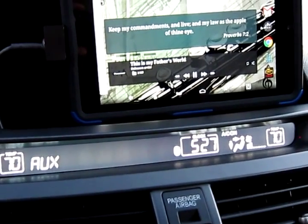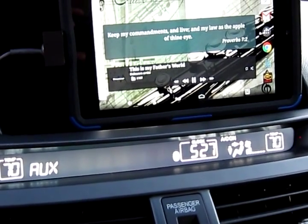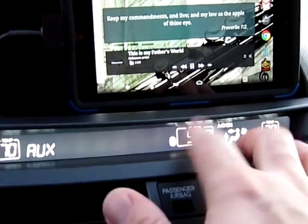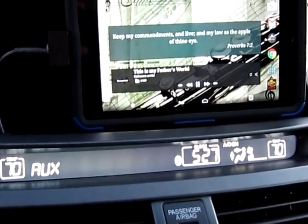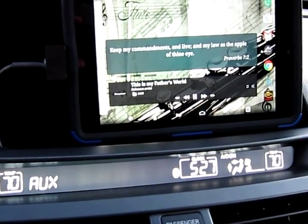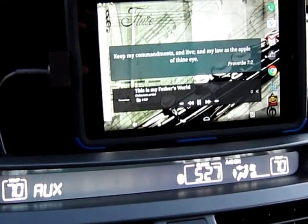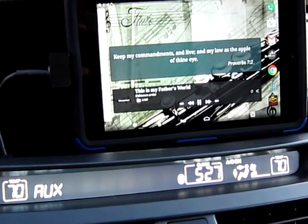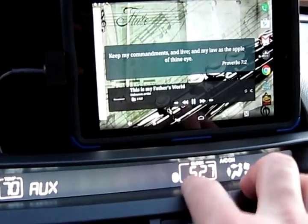I have two profiles set up on my phone. The second one actually turns off the hotspot when it disconnects from this Bluetooth. So automatically — I don't have to touch anything on my cell phone — my tablet connects to it and has an internet connection. My cell phone will turn the hotspot on and off automatically based on that Bluetooth connection.